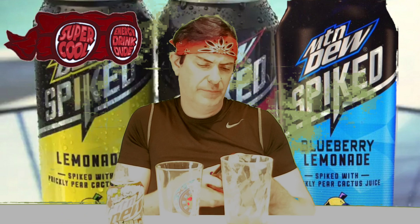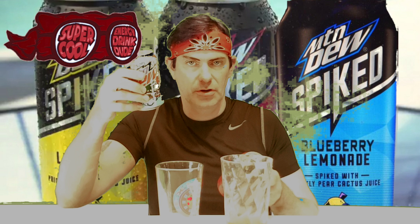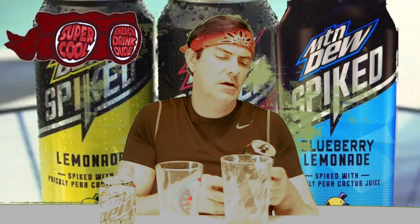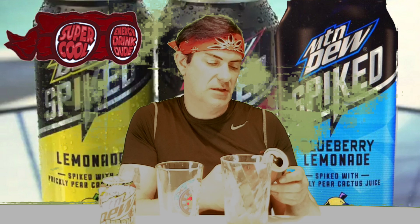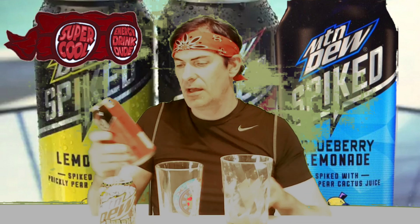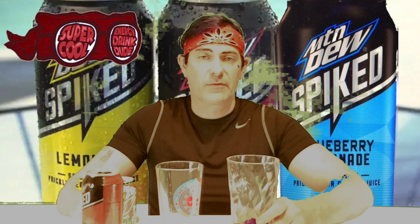I'm not really into cactus juice — I wouldn't say that would be appetizing to me. Aloe vera juice, sure, but cactus juice? I don't know. It does have prickly pear in it. It has 34 grams of sugar in the Spiked, while the Spark has 46 grams of sugar — so there's more sugar in the Spark. The Spiked is 140 calories, and it contains two percent juice — two percent prickly pear cactus juice blended within the raspberry lemonade.